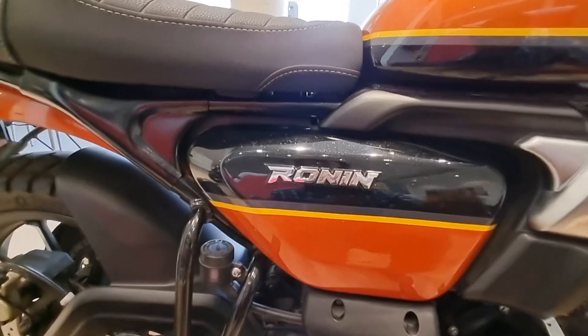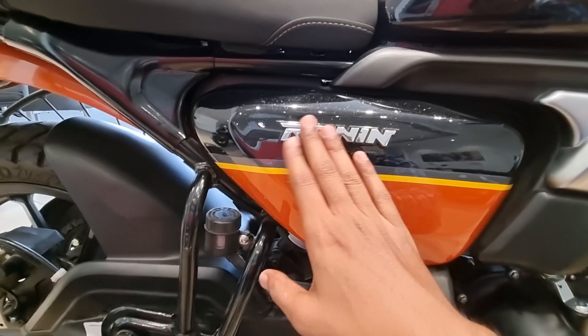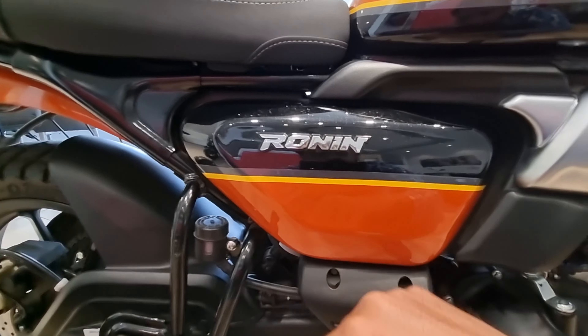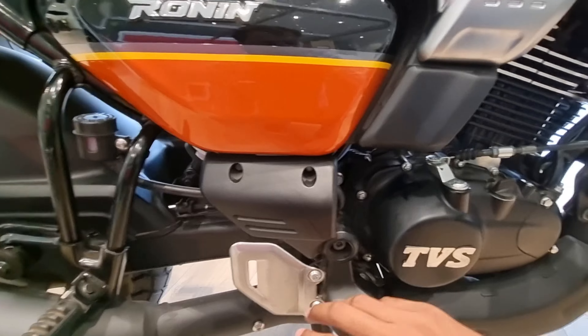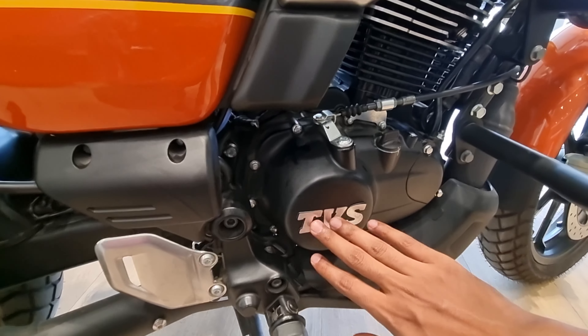On this side you get the 'Ronin' name in 3D — it feels great to look at. On the bottom there's a silver finish, and here you also get the TVS logo in 3D.